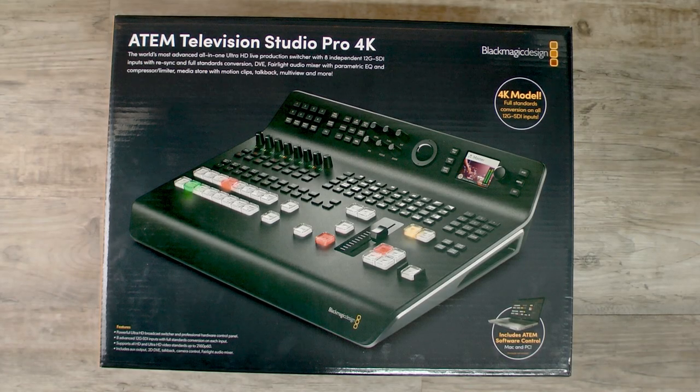Hey guys, it's Chad with Take One Film and Video here in Nashville, Tennessee. And today we are back at it with another unboxing video. We've got the ATEM Television Studio Pro 4K.